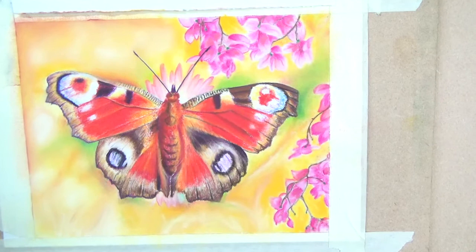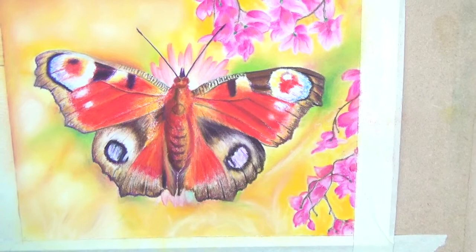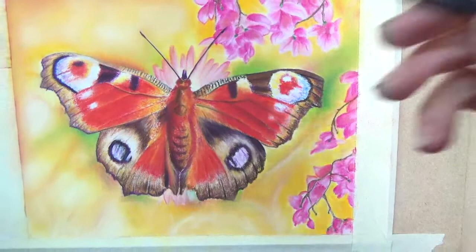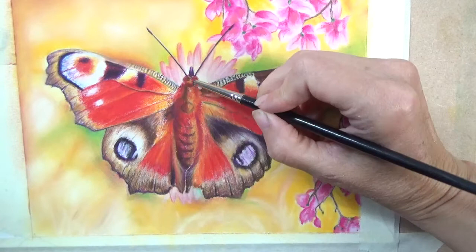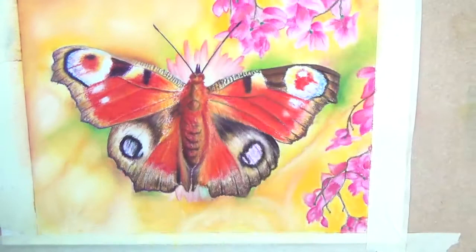I did the antennae, which we didn't do in class. I turned it upside down to do the left side, and for the right side I used the arc of my hand to go like this — it gives you a much smoother line rather than going unsteadily. If you had a mahl stick that would also be really handy for that as well.